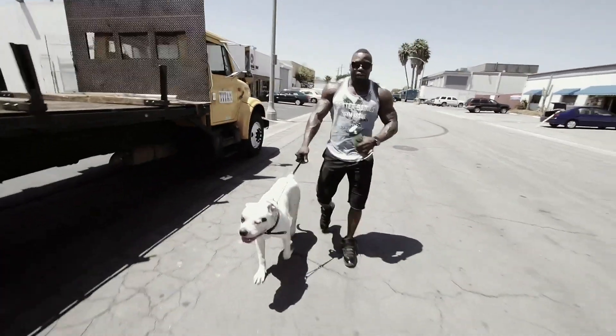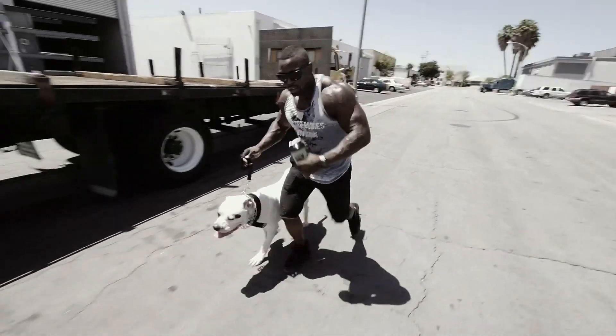I got to take Foot on a little run real quick, tire him out. But other than that, y'all be easy.